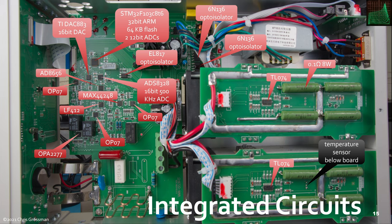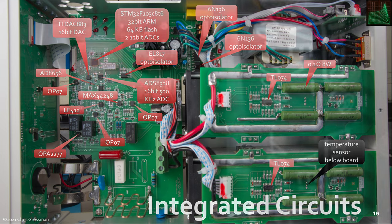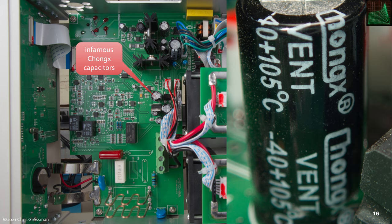There's a whole slew of integrated circuits on the main board and the load assemblies. Key among them: a 32-bit ARM with 64 KB of flash and two 12-bit DACs — an ST Micro part. There's one 16-bit DAC which I assume drives the loads, and a 16-bit ADC used for measuring voltage and current, then a variety of op-amps on the main board and on each load module. These two opto-isolators are the high-speed opto-isolators for the RS-232 port. One thing I didn't like is that a couple of the capacitors are the infamous Chong-X capacitors, which do not have a good reputation.